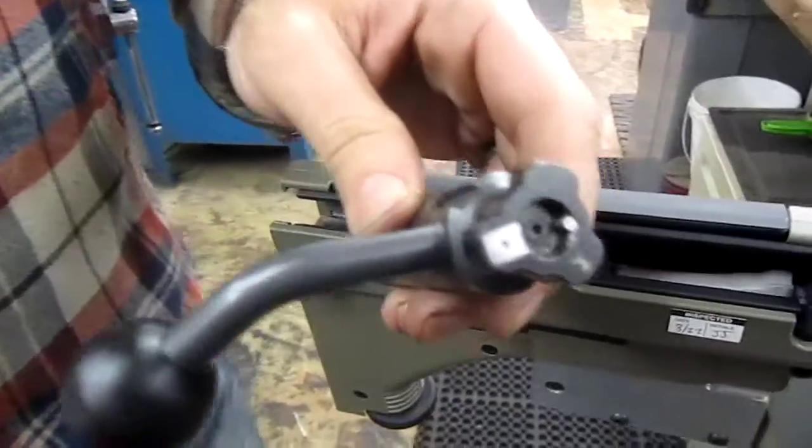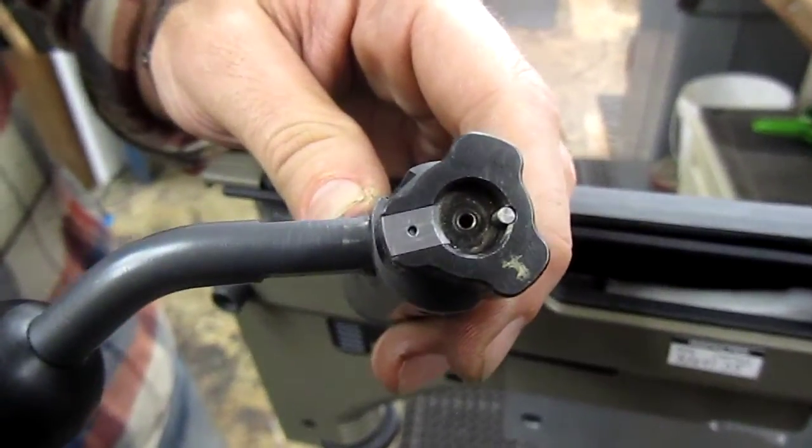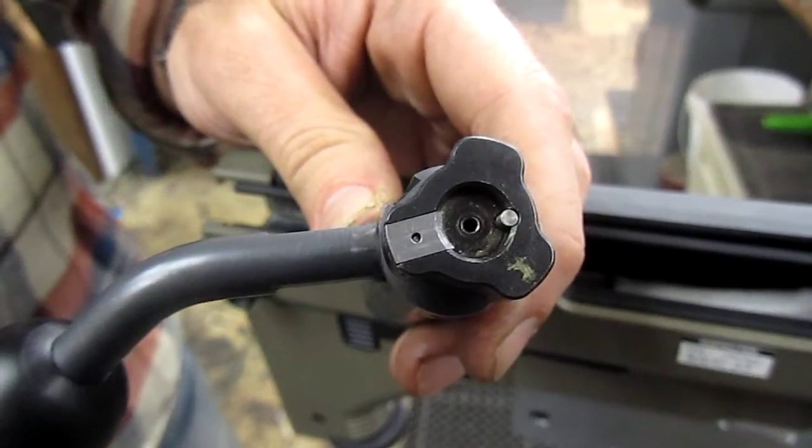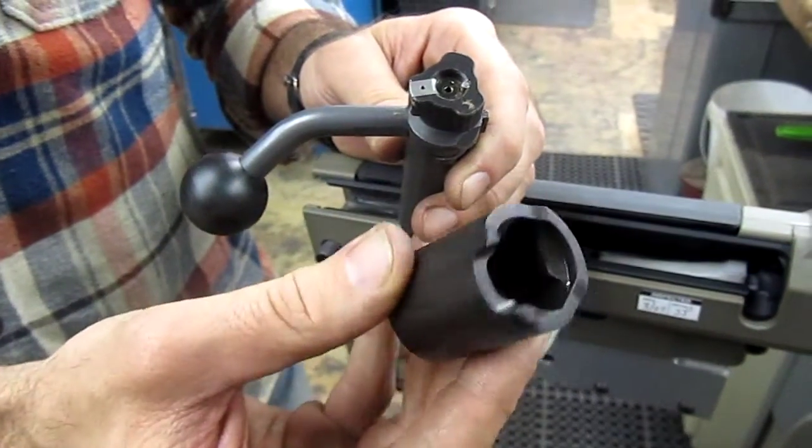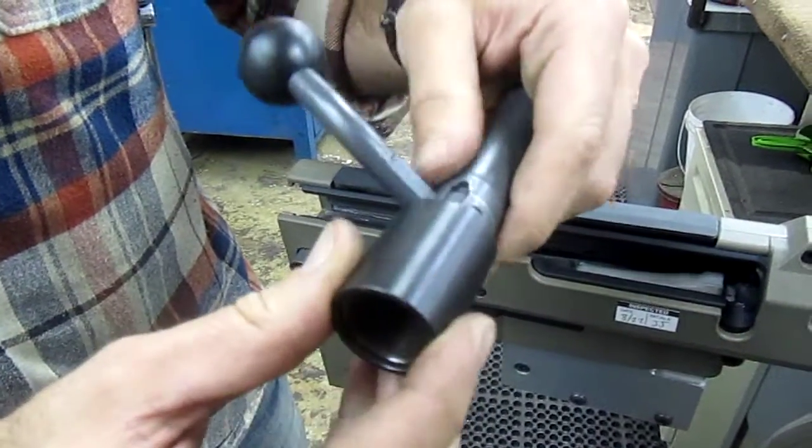On our bolt we've got our own bolt head with the Post 64 style extractor. We've got our own plunger ejector assembly and we also have our own redesigned extension that works with our 223 extension.